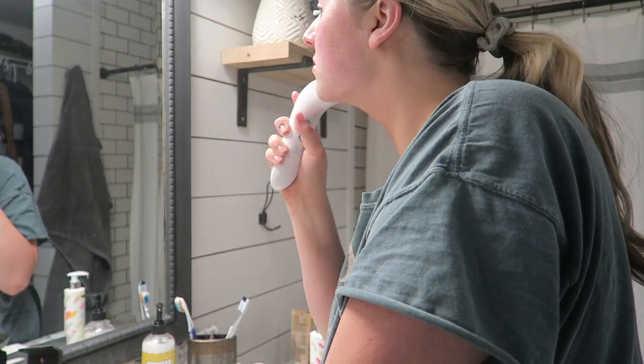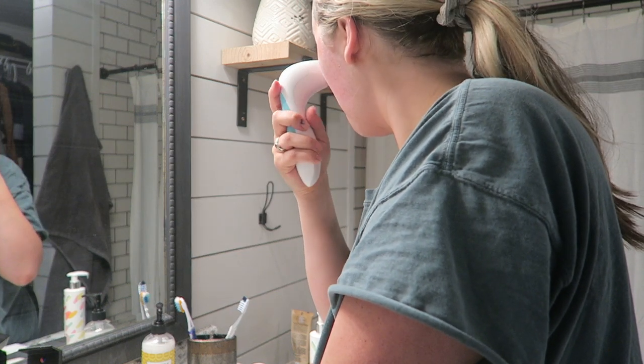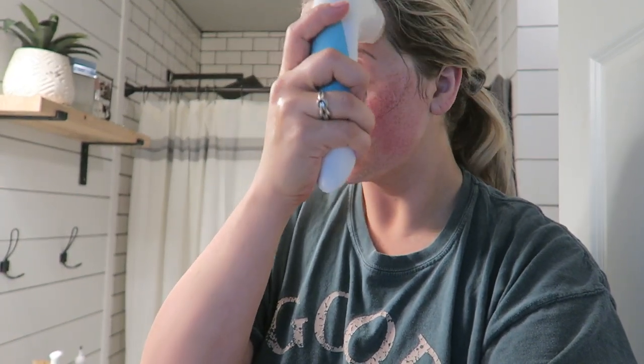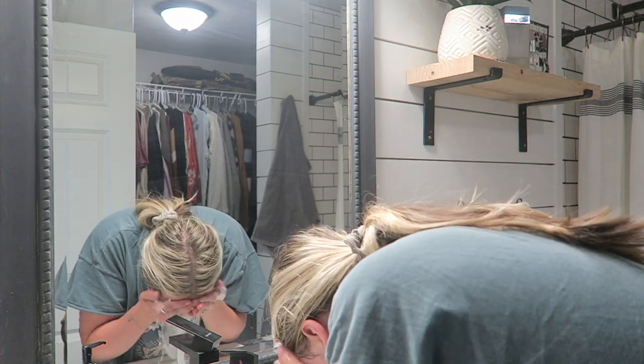I use this face wash in combination with the spin care system and I have noticed such a huge difference in my skin — like texture and skin tone since using this. The spin care brush itself I've been loving; it has two different speeds, and there's an exfoliating brush, a daily facial cleansing brush head, a body brush head, a pumice stone brush head, and one you can use for your nails, which I think is super awesome.